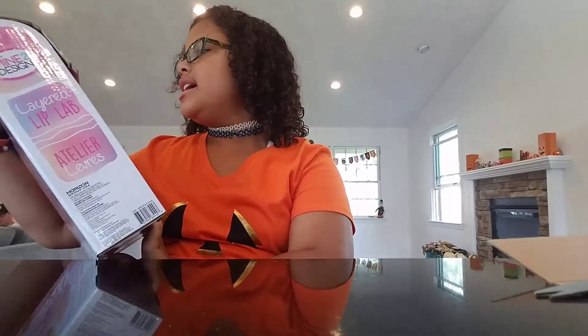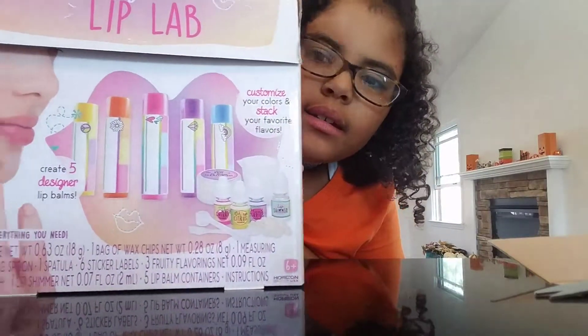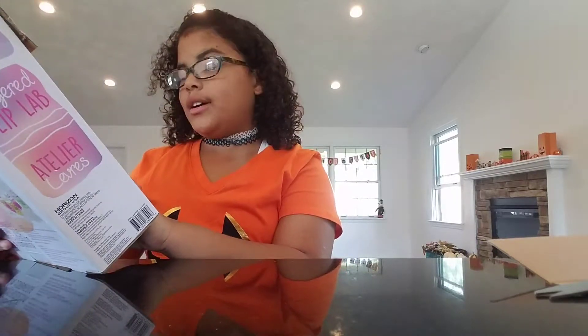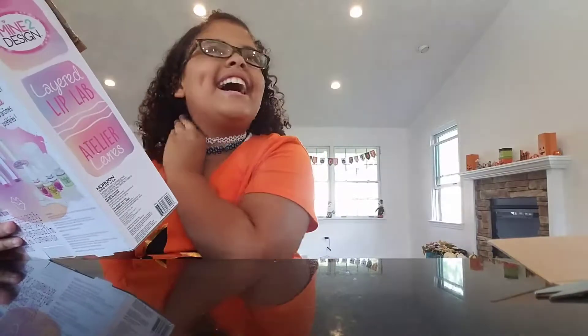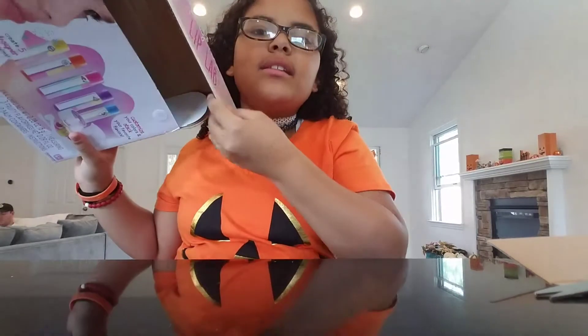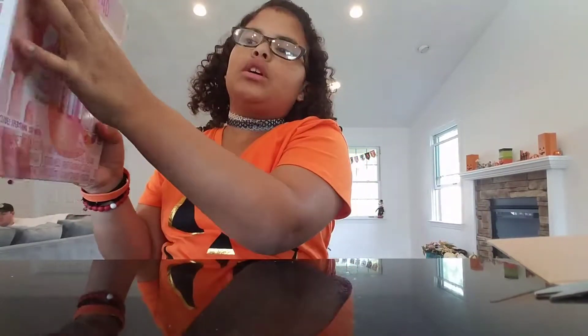What's up guys, today I'm gonna be unboxing and showing you guys what is in this Layered Lip Lab. It's like a chapstick thing and we got it at Michael's. It's for ages six and up, and there's a whole bunch of flavors like cherry, citrus, berries, and shimmer. I already got it out of the bag and it has a velcro so if you want to put it back in you can close it.